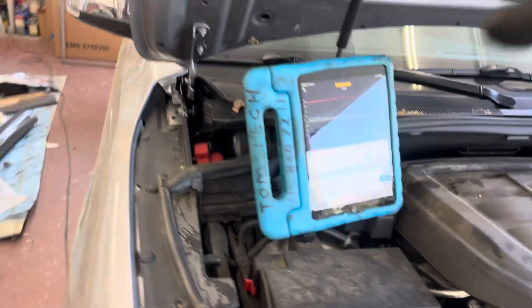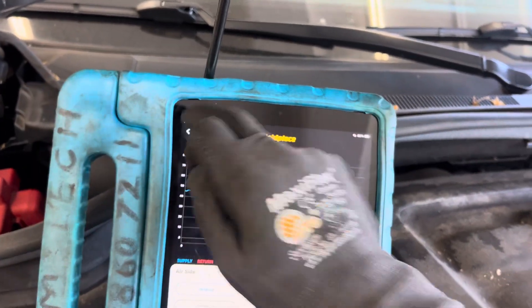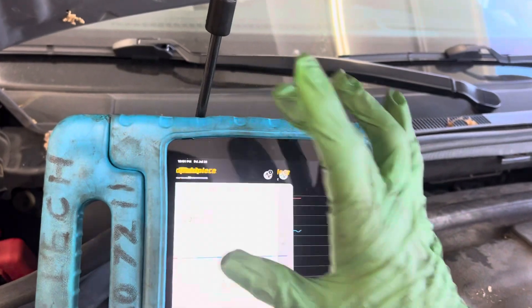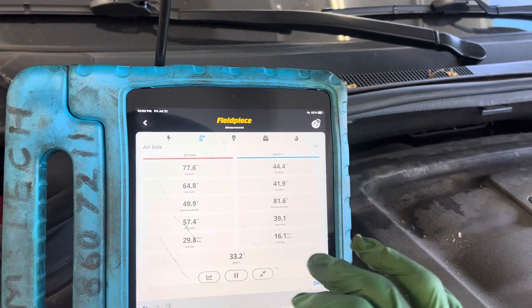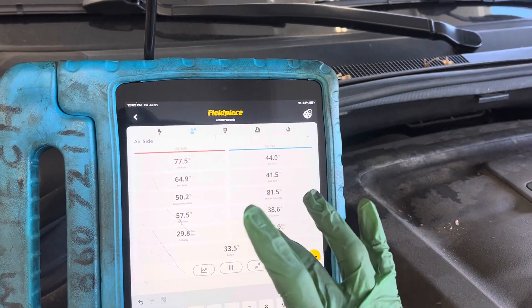Because I have the windows closed, I have it in recycle mode. And if we come back to our temperatures — so there's the temperature right now, and I have it in recycle mode. So let's look at what happens.